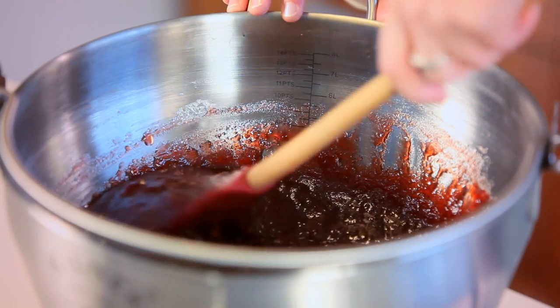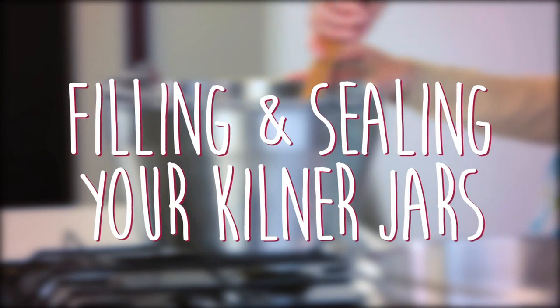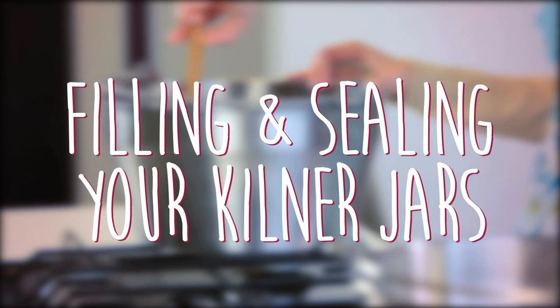Hello and welcome to this Kilner tutorial. Today we will be showing you how to fill and seal your Kilner jars.